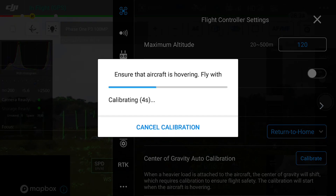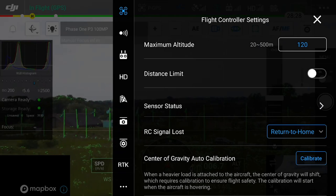This will take a few seconds to calibrate and will compensate for the different payload that you have attached. This means in the future the UAV will take off and compensate for the payload.